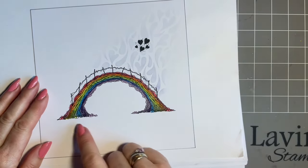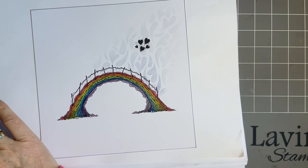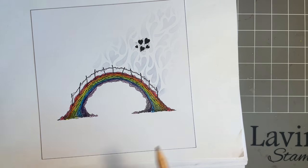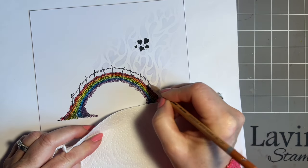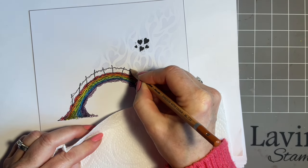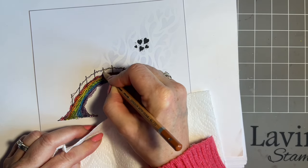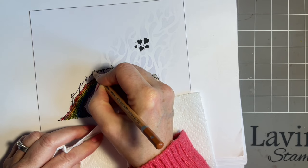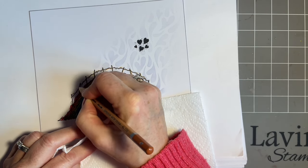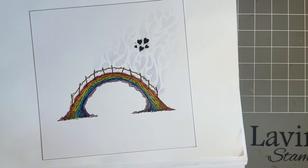Then I'm just going to add a little bit of colour on the posts — I completely forgot the word there. I just want to come in with brown and add colour to the posts and almost some lovely fencing wire here. You could leave them or add gel pen, but I don't want to over-add on this — it's a sympathy card, so I don't want to over-gel it.